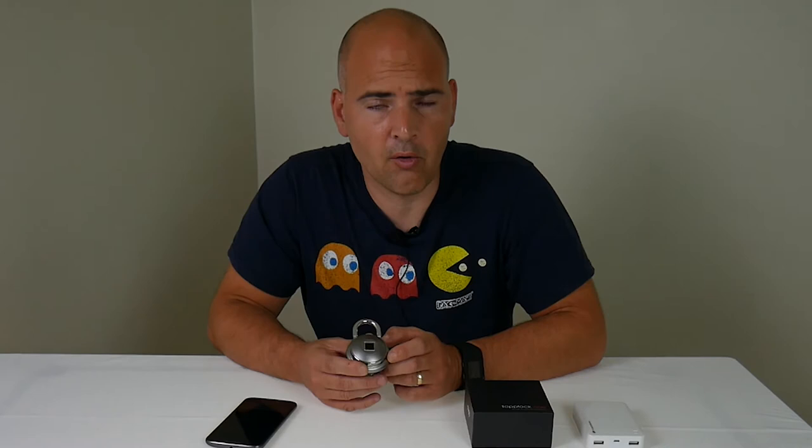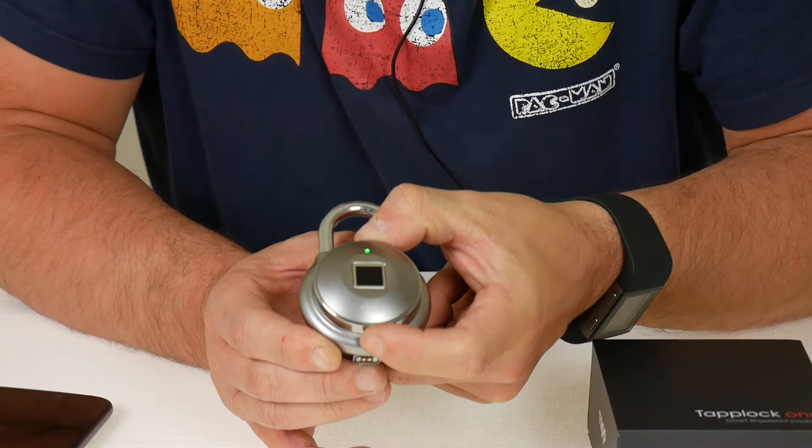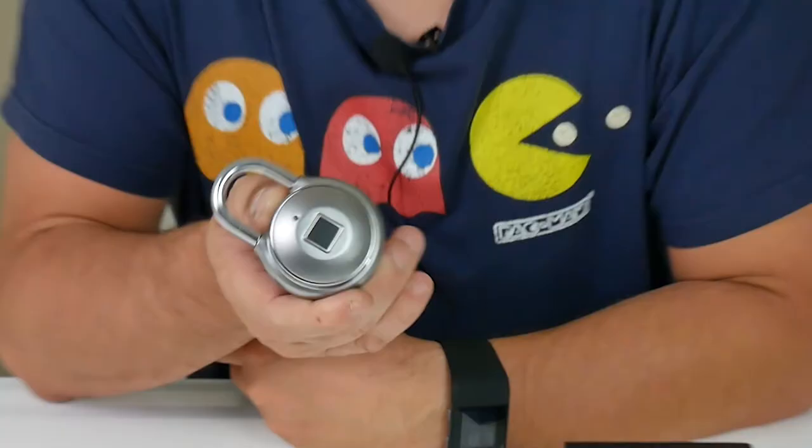So pretty simple. I'll show you again. All you do — button on the bottom, press it three times to enter Morse code mode. One, two, three. Get a green flashing light, then short, short, short, long, short, short, short. And there we go — we have the keys to the castle.